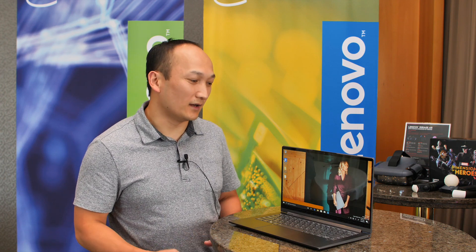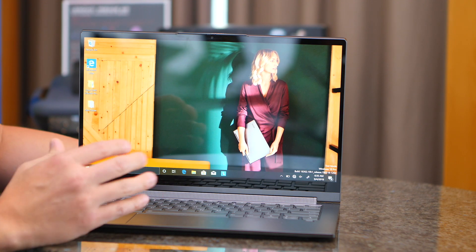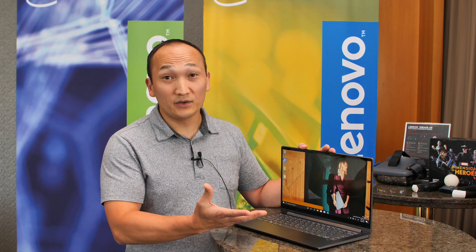Sam here with Lenovo, and I want to show you our latest C940 convertible laptop, the Yoga C940. This is a laptop that we've updated from the previous generation, the C930, and we have a lot of nice new touches to the design of this device.